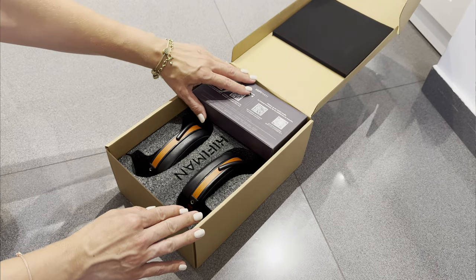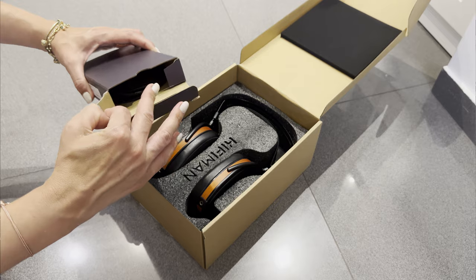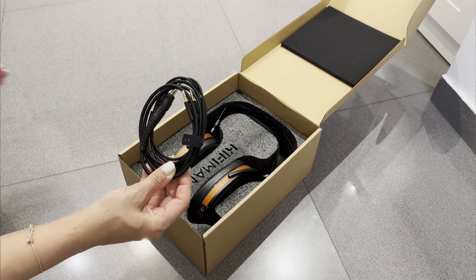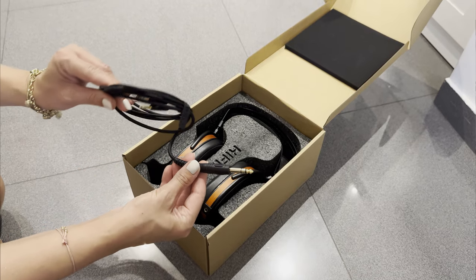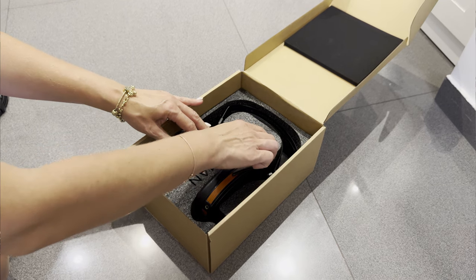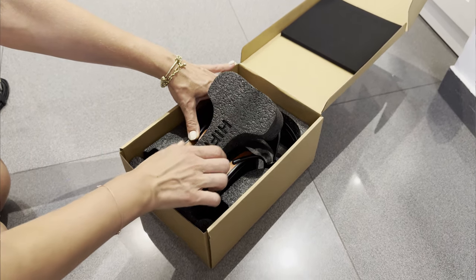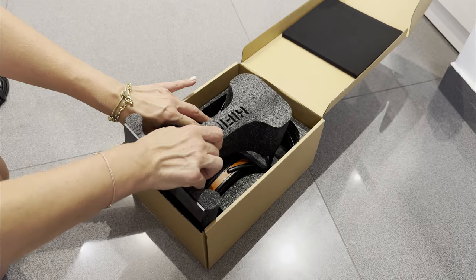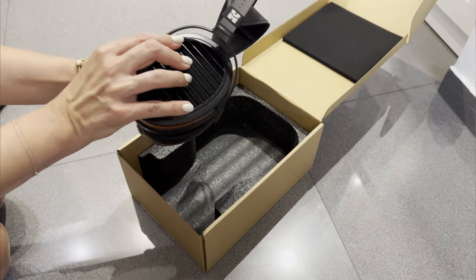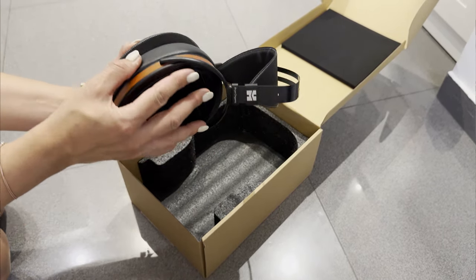Another subtle shift is the earcap color itself around the wooden wrap. Whereas previous Arias had a gunmetal plastic that felt a little cheap, this version is similar in material but different in color — it's actually black. This simple change, along with a smoother finish, creates a more premium feel. The last nice addition is the extended element for the 3.5mm plugs; they used to be flush with the earcaps, but they are not anymore.